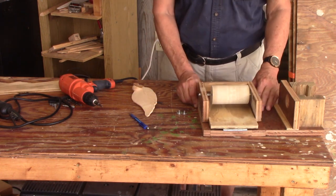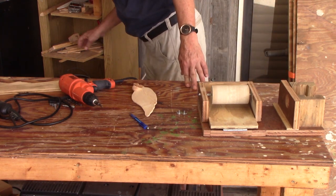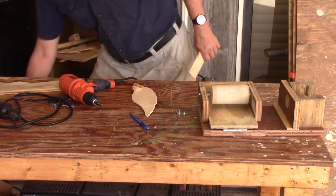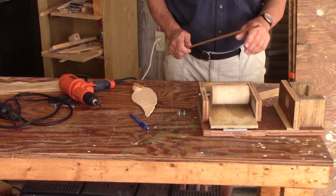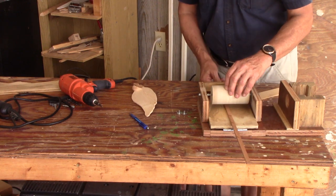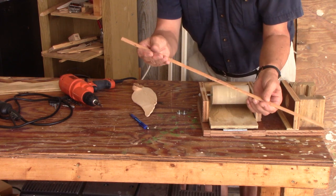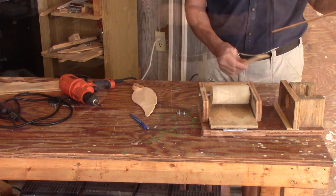If you build ship models — I've built a few model boats out of wood — and you like to plank them, this is a great gadget for doing the same thing: getting an exact and uniform thickness for making planks for your model Chris-Craft or what have you.